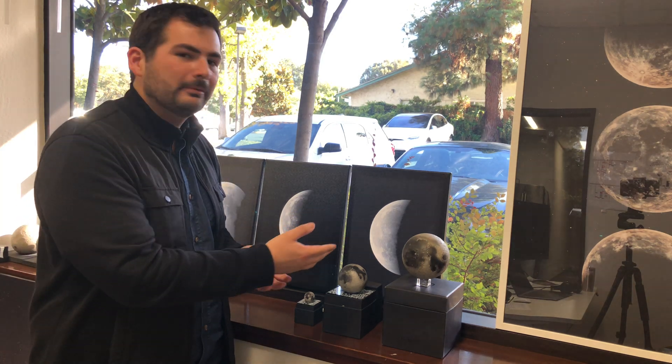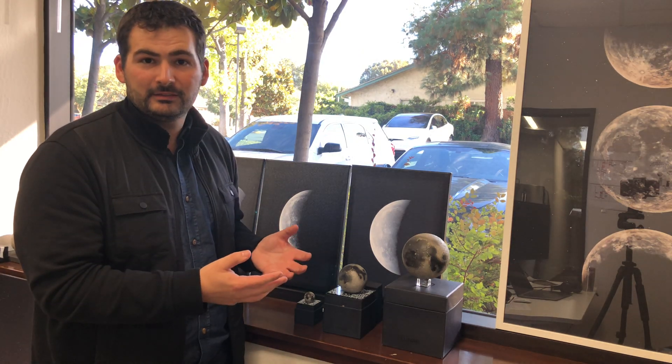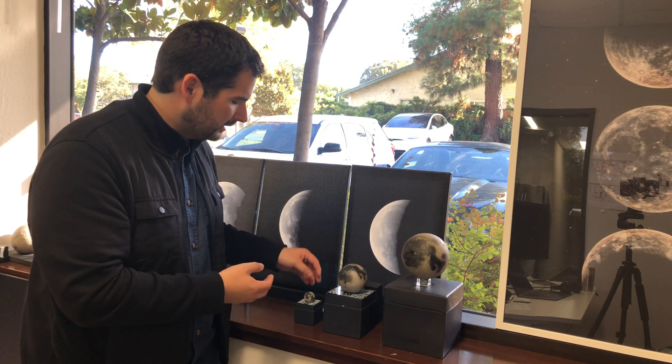Today I'm going to look at the Astral Reality's Lunar model lineup so you can see the difference in sizes, features, and quality. They range from the Lunar Pro model, our largest, to the Lunar Regular and our Lunar Mini.